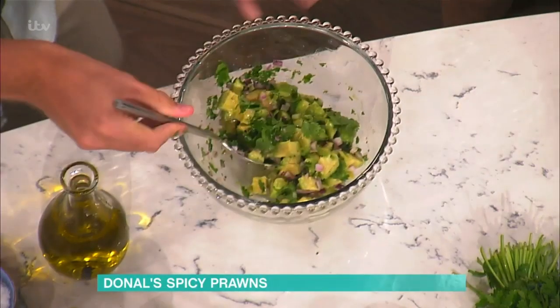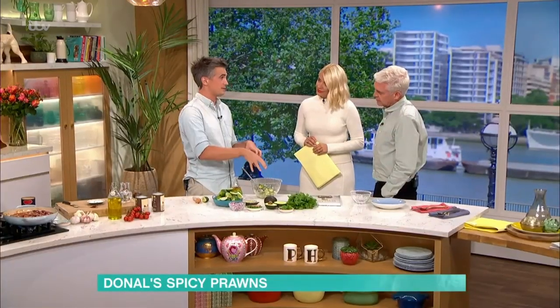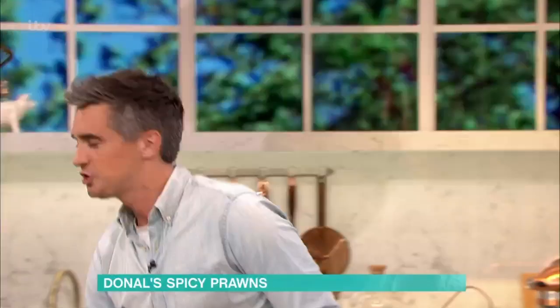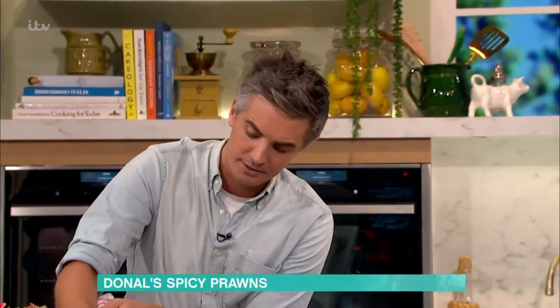So we have that avocado salsa ready to go and this will keep quite nicely. I would do this at the last minute just so you're ready to serve it. But if you've added the lime juice, it'll keep the avocados going. And if we come back over, the prawns should be nearly there.